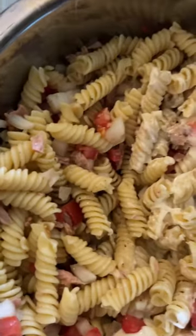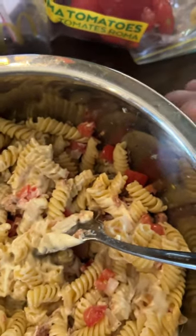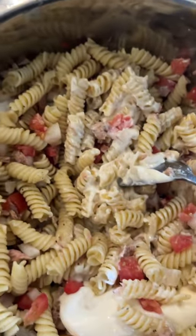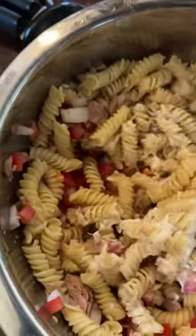We use Miracle Whip, but you can put mayo or Miracle Whip. Romas are what we like for ours, and white onion — you can use red, but either one of them works. You can also put a boiled egg in it; it's a little different, but for us, we enjoy it just like this.